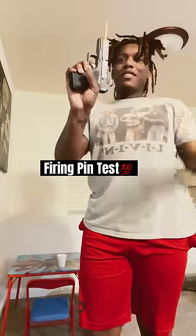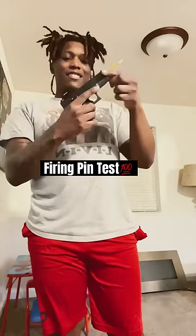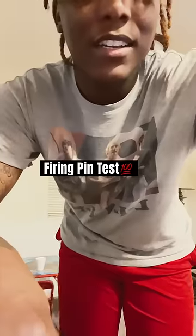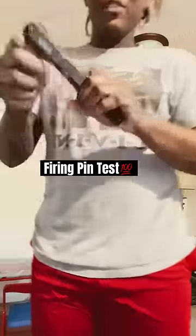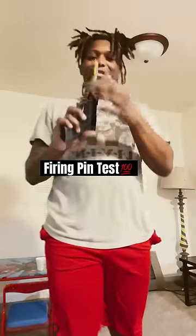It jumped up. Let's see if the other one will — no jump.